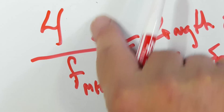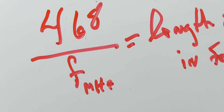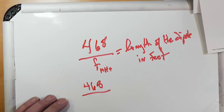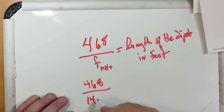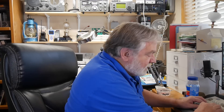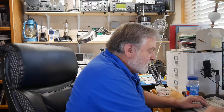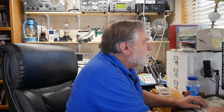So it's not 486 — it's 468. So 468 divided by the center frequency, which is 14.175. This dipole, I know from experience, will cover the entire band with less than two-to-one SWR. Let's go ahead and divide that out — I'm going to go to Google: what is 468 divided by 14.175?